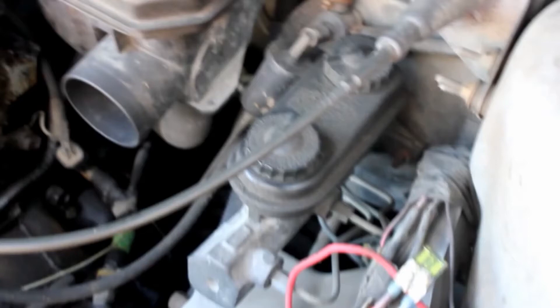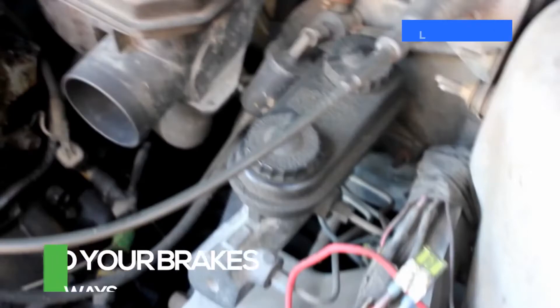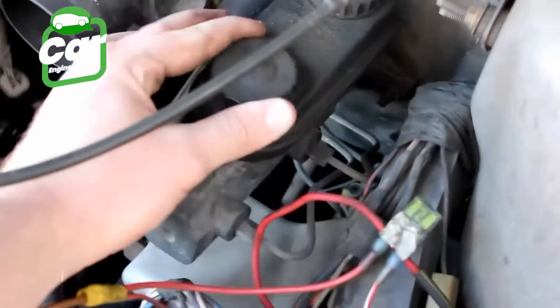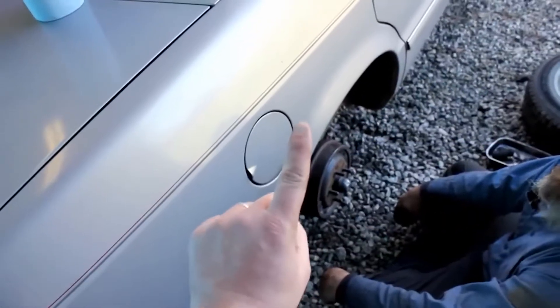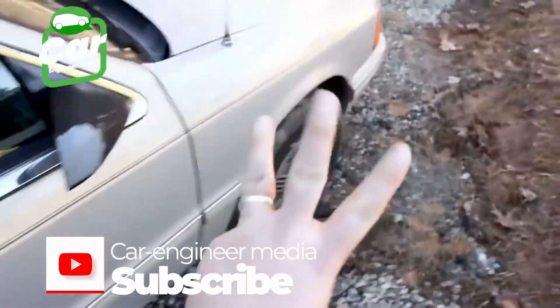Today we'll be looking at how to bleed your brake system from the wheel farthest away from the brake cylinder to the closest, in that order. You'll see me hold my fingers up: number one, number two, number three, number four. The first one will be the passenger side rear, or right rear, and number two is the driver side rear.